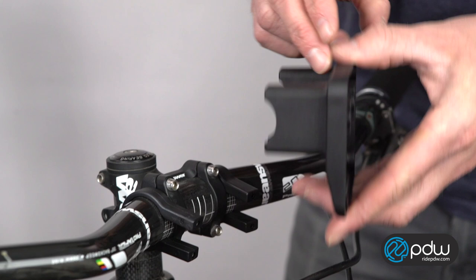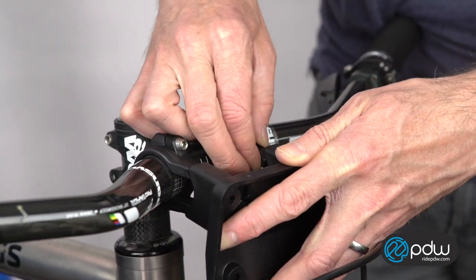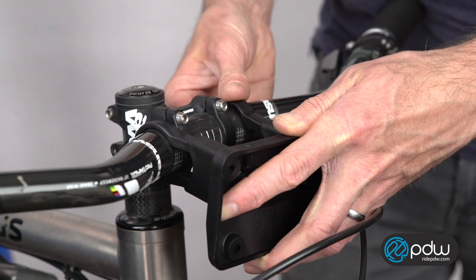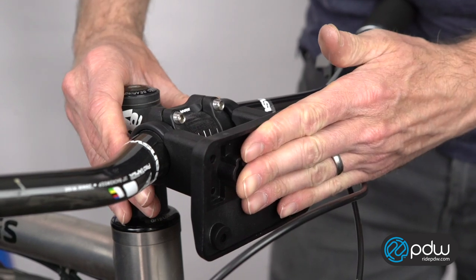After fitting the bands onto the bar, slide the main body of the bracket onto the bands. You want to have the bracket positioned slightly above level because the bracket will naturally dip forward a wee bit after installation.